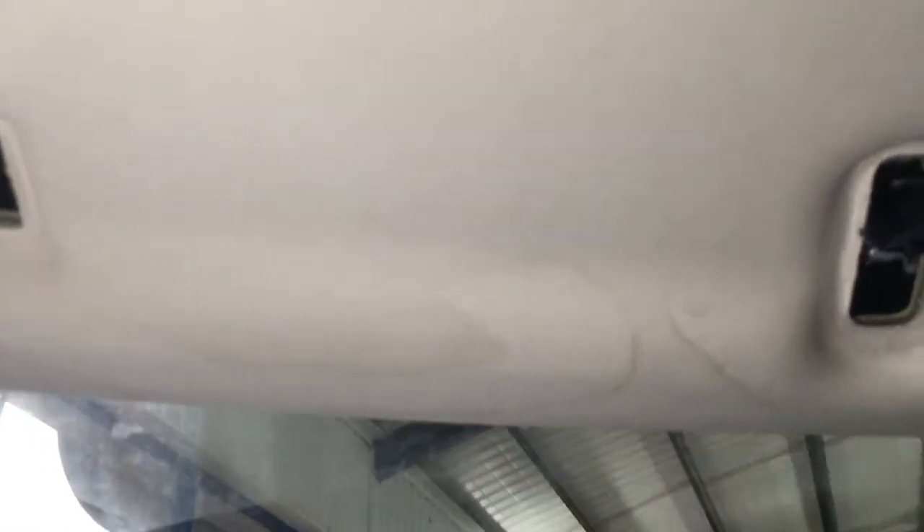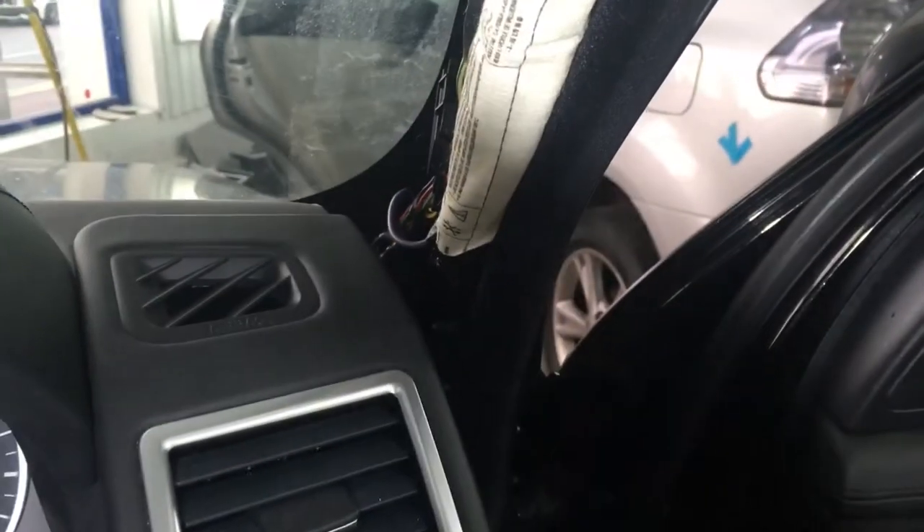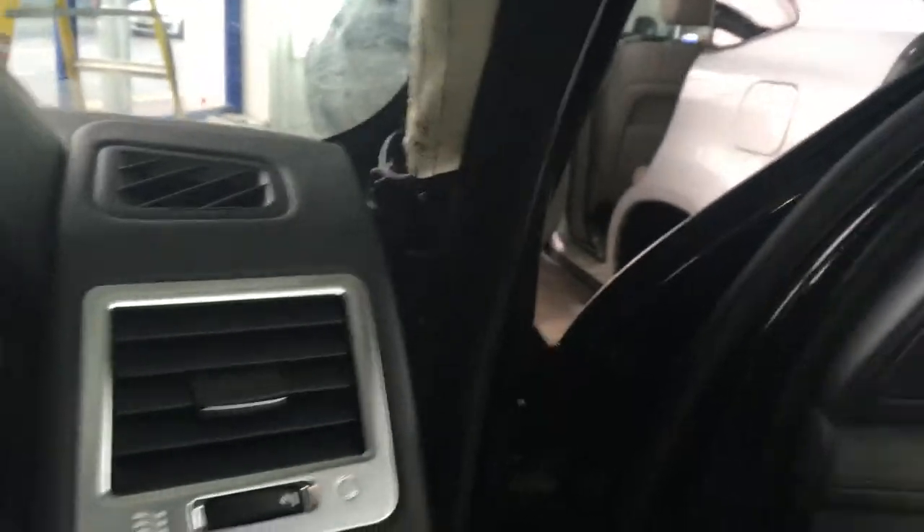Just to show you, on top of the headlining we have signs of dirty water which had dried - that's what's caused it to ring. We believe once it comes out the cassette it uses the A-pillar to run down, which is obviously evidence we've seen, and which you've seen.